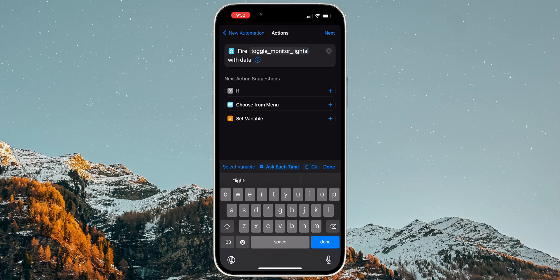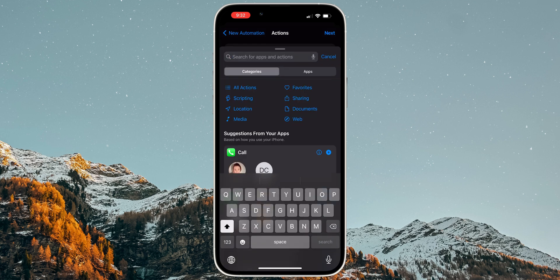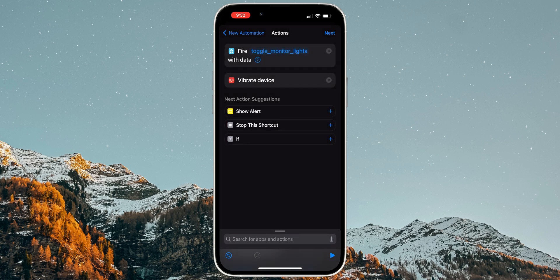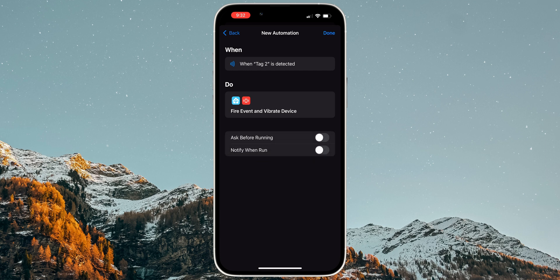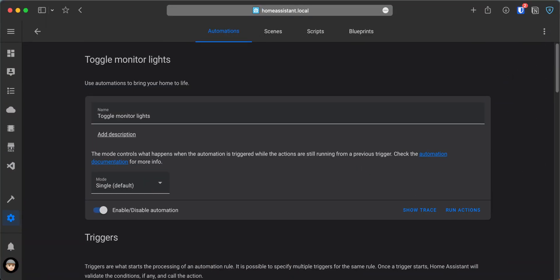Another action I would suggest adding is to get some feedback when the automation is triggered. Search for Vibrate Device and select it, so when the automation runs, your phone will vibrate, letting you know that the NFC tag was scanned and the automation ran. Tap Next, and uncheck the option Ask Before Running, and on the pop-up tap Don't Ask. The option Notify When Run would also be unchecked, so you don't get a notification every time the automation is triggered. Tap on Done.